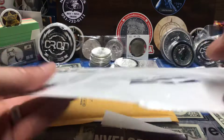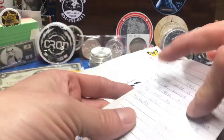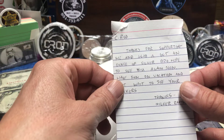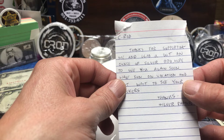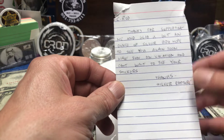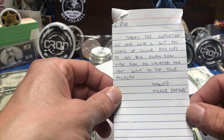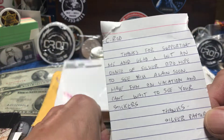Dude, one of the toughest envelopes I have ever seen — you can't tear that, that's just how tough Rapture is, man. All right, let's see what he's got. It says: 'C-Rod, thanks for supporting me and glad we got an ounce of silver, bro. Hope to see you again soon. Have fun on vacation.' I did — can't wait to see your sticker, you got it, and I'm back. Silver Rapture says thank you.